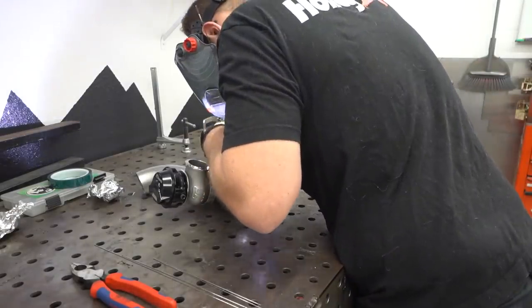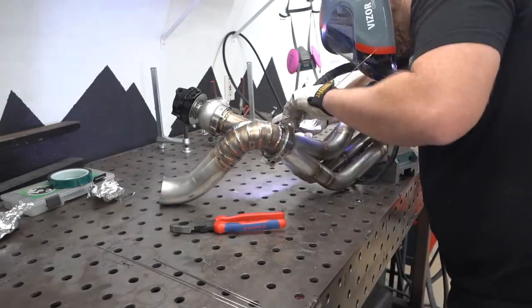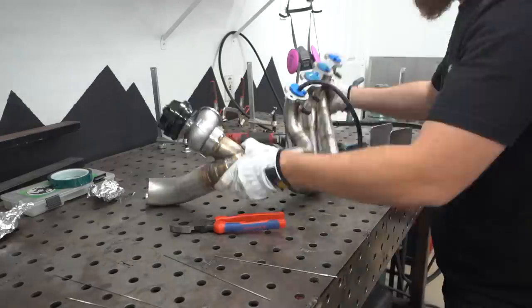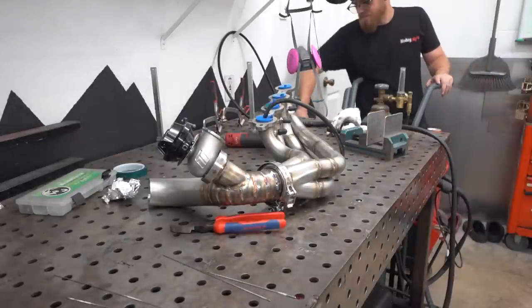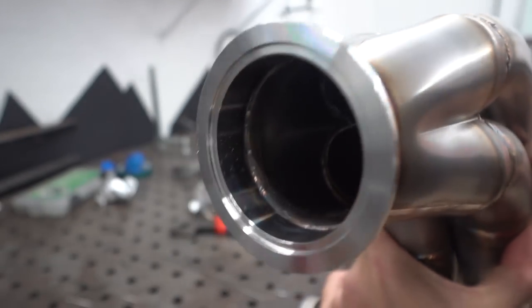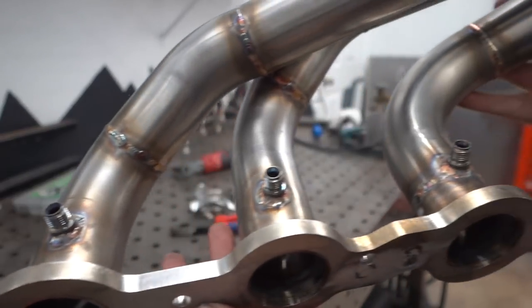With welding V-bands, it is absolutely crucial to clamp at least the other side to it. In this case the other side has already been built with our hot side, so we clamped the whole thing — that acts as a big heat sink and keeps everything square and true. Any time I've welded a V-band without clamping it, it's like a 50/50 shot whether it warps or not. And this is a V-band we cannot have warping on, because it's not just an exhaust leak — it would be a pre-turbo leak, which means we'd leak boost.